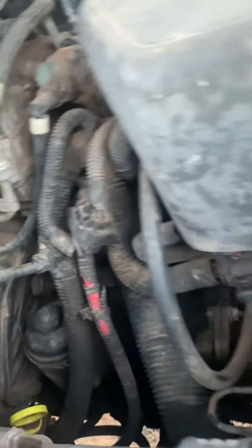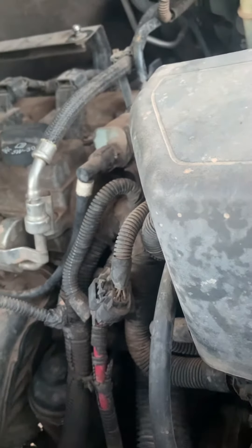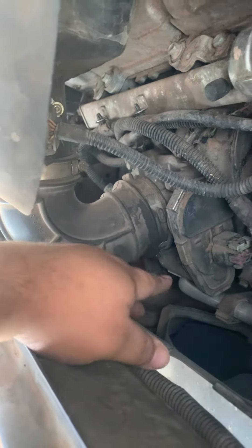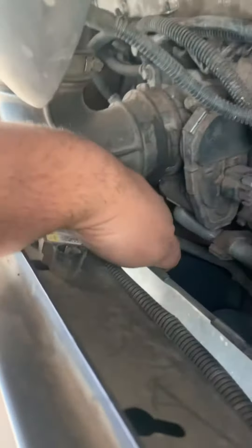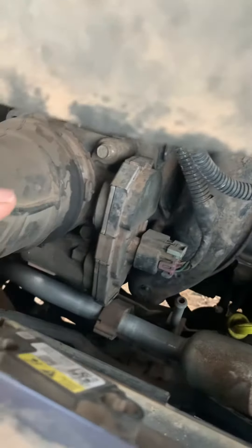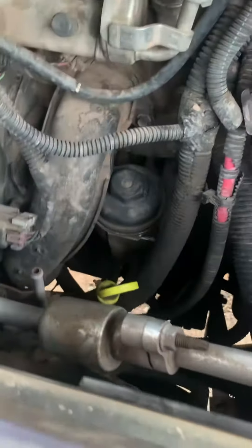First thing we're going to do is disconnect the battery to make sure the power is isolated. Then remove this — I already started — got these little clips here, take off one there and the other one right down here. It's got four mounting bolts on it — one, two, three, and four — we're going to take that off.